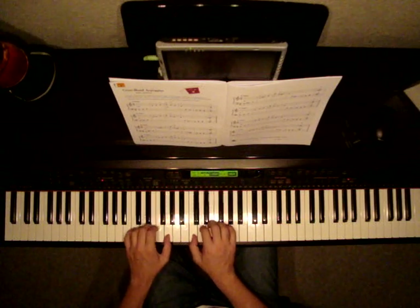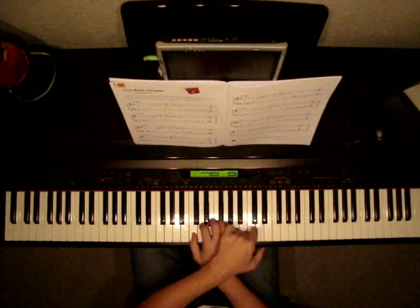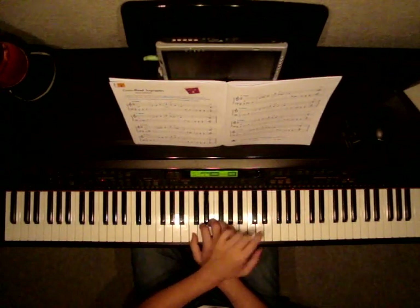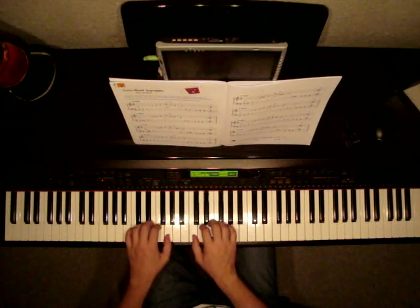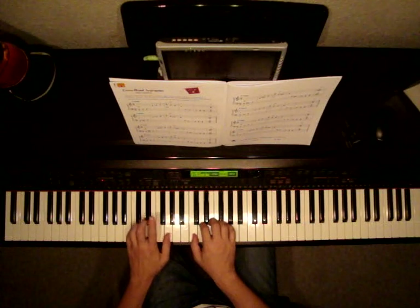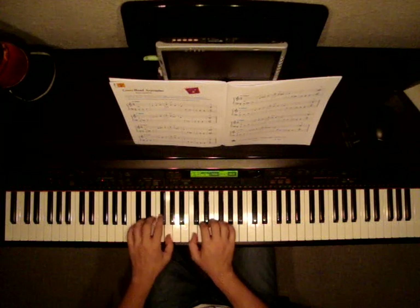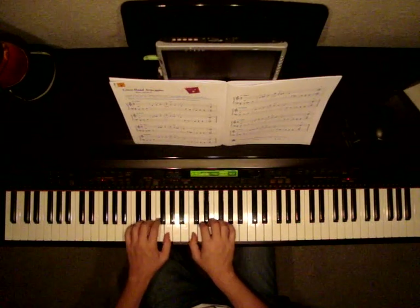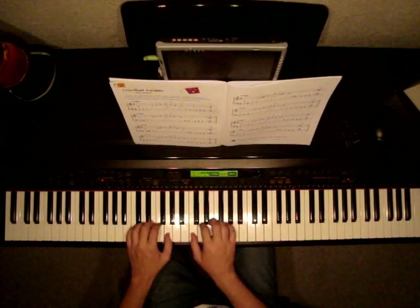On the third measure of most of these — I would say all of these exercises — it says LH over. We're going to be taking our left hand and crossing over our right and playing that note, which is also a C. Not in every exercise, it won't always be a C, but it is on the first one which says C major. Let's watch as I play this. Rest, rest, and that's how we play the first one.